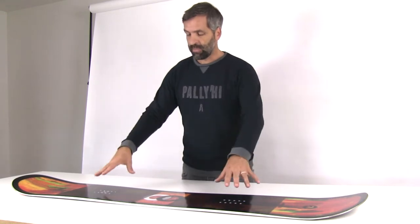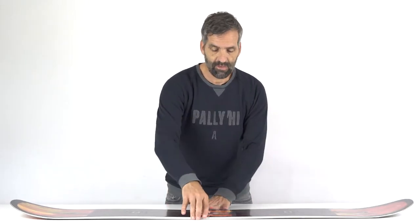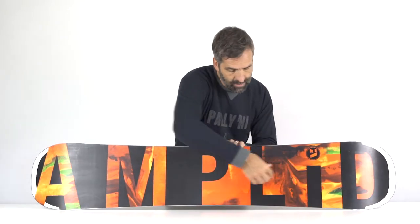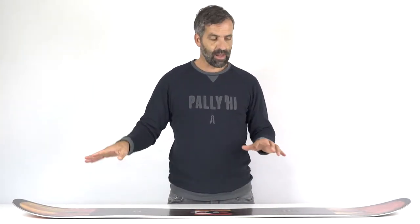It has a lot of pop, not only thanks to the hybrid V camber under your feet, but also we added in the bottom here on the lower laminate a carbon UD stringer, which really adds additional pop power in the tail and the nose.